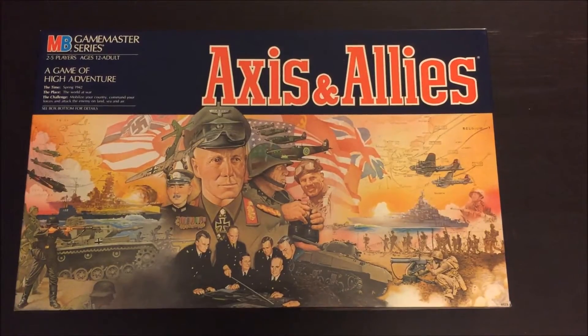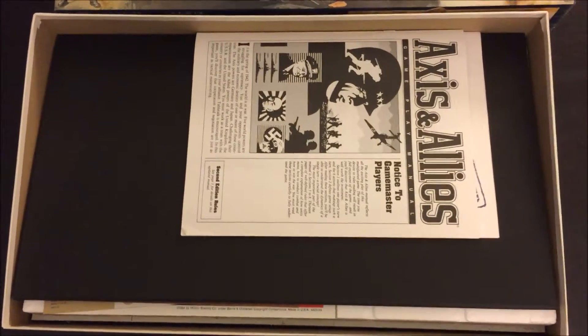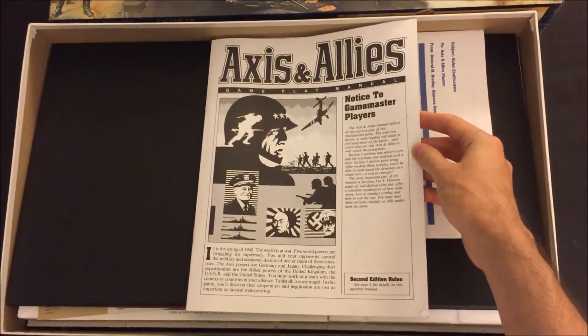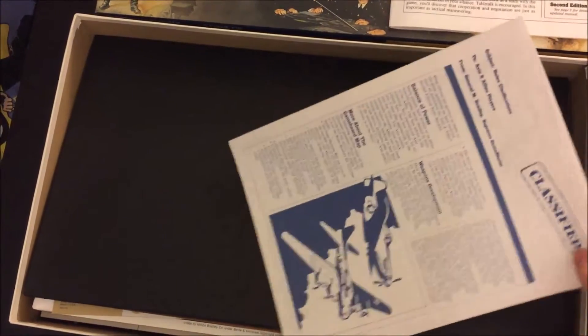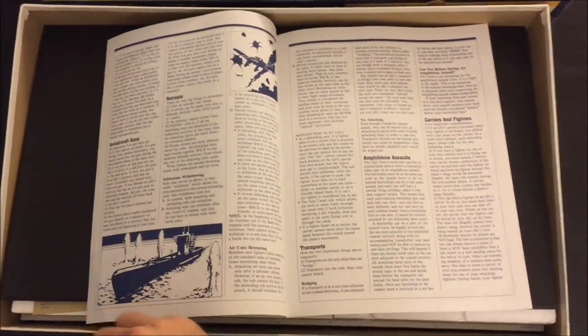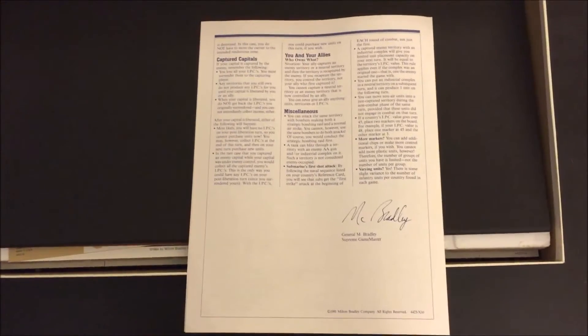So let's take the lid off and see what we have inside. Here we have the rulebook that sits right above the board when you open the box. The rulebook is the standard Axis and Allies rulebook — this is the second edition, so you'll see that it has some second edition rules printed in the rulebook as well. Also included is the rules clarification sheet, which gave some additional information that wasn't included in the original book to make learning the game a little easier for first-time players.